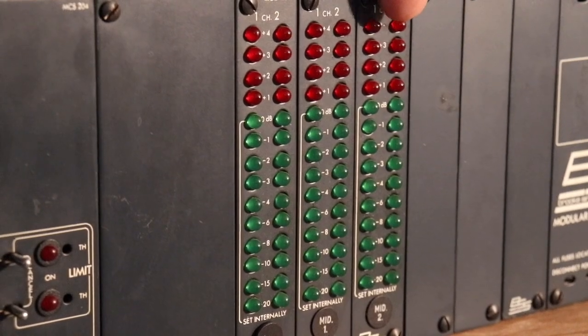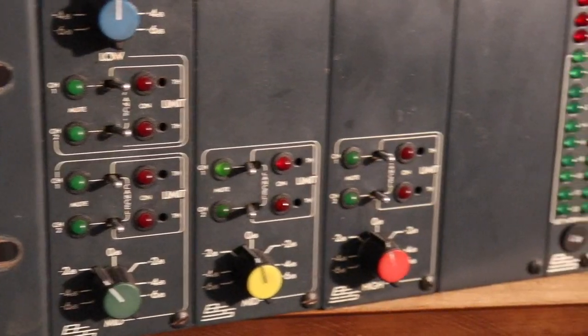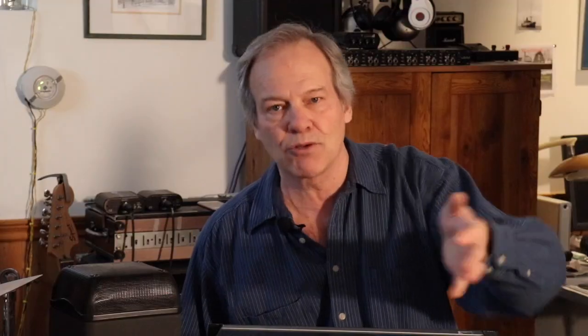This particular unit is set up to send out three separate frequency bands. You can get units like this that'll do four or even five frequency bands, but then you're going to need amplifiers to push all of those too.